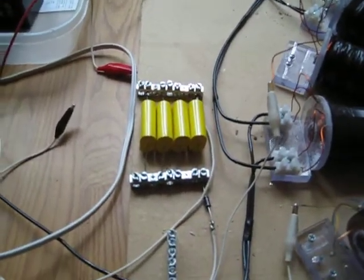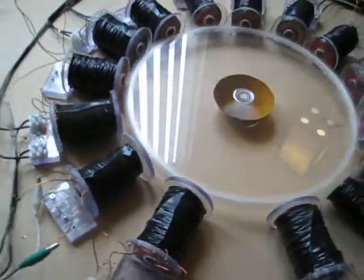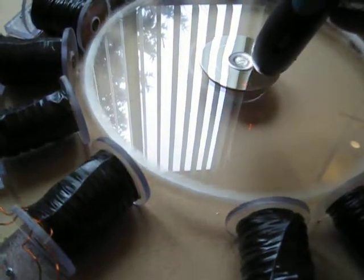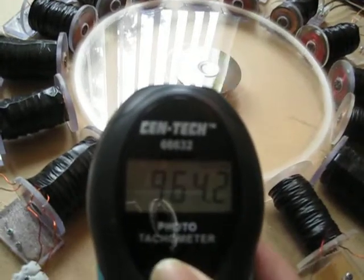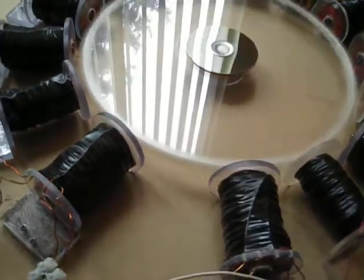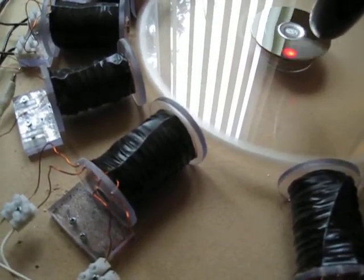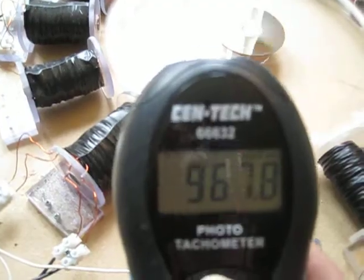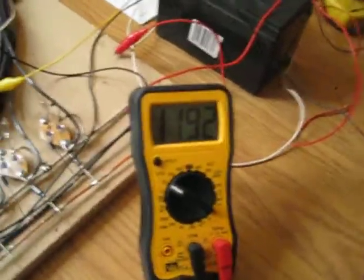It's sitting at 14.41 right now. And again I'm not using these 10 joule caps in mind, coming off the trigger. And we're at 964 RPM. Still climbing a little bit — 967.